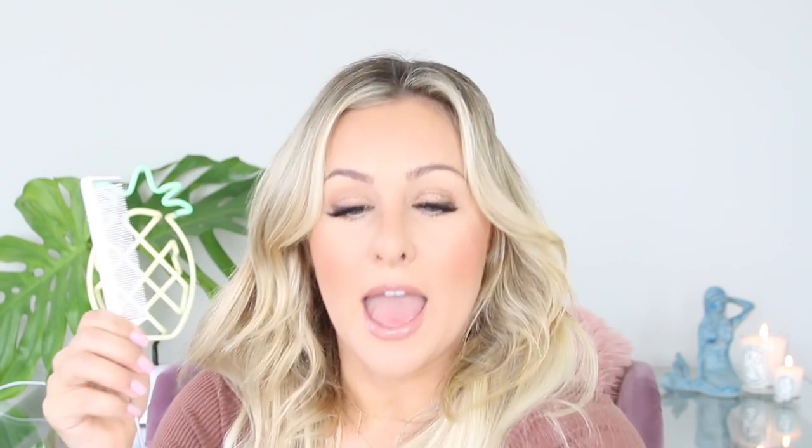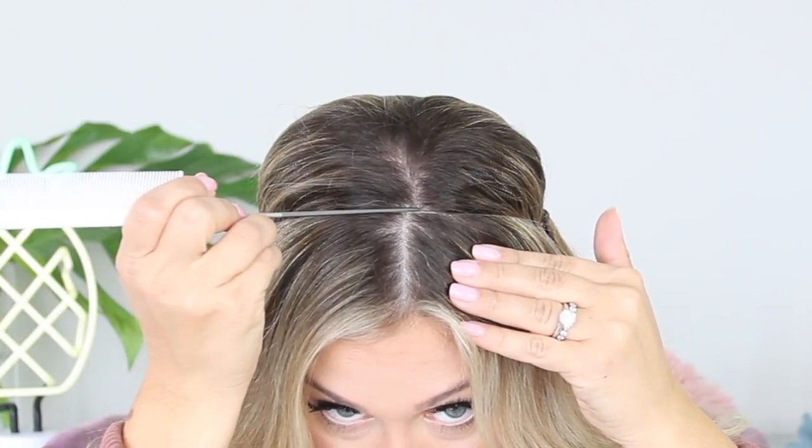All you're going to take is this comb — this comb comes with the halo — and you're going to pull your real hair through.